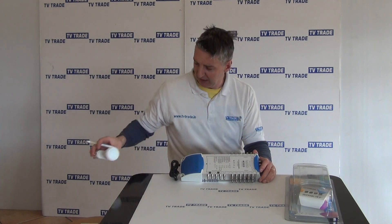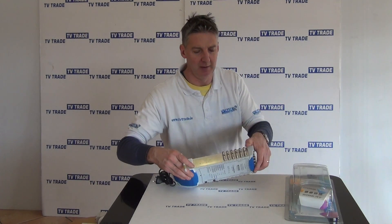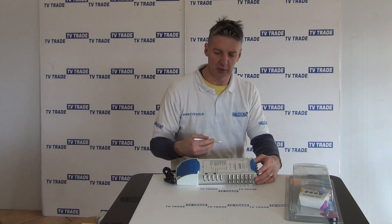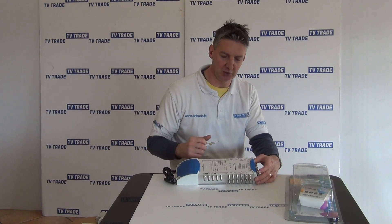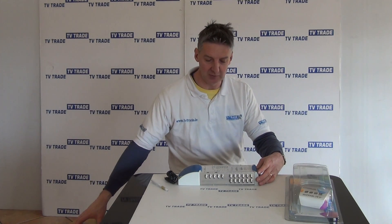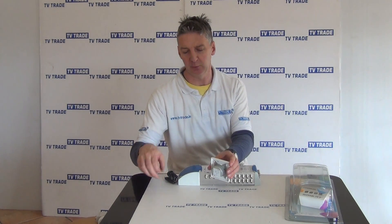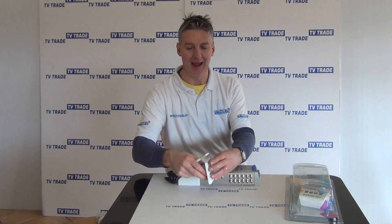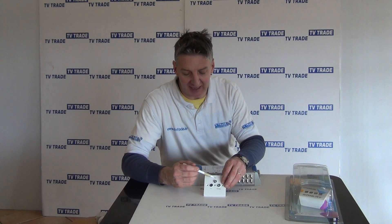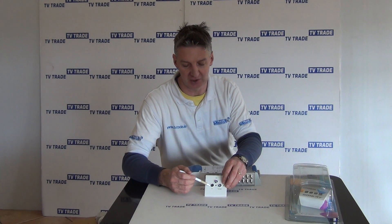That covers the inputs. Looking at the outputs, they're stacked in rows of twos on both sides and also on top. A single cable runs from up to 32 different outlets. Next to the television at the TV point, we'll have a faceplate — a single cable runs in via the back, and we have an output on the front which is an F-type connection. As 'SAT' indicates, that's the satellite feed, and we also have a TV output which is the terrestrial feed.